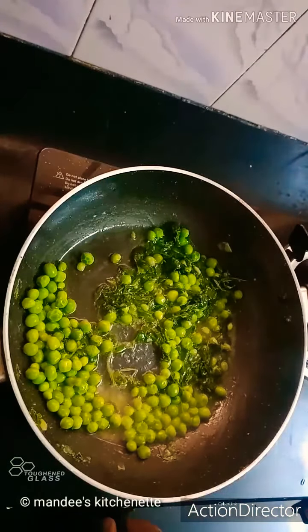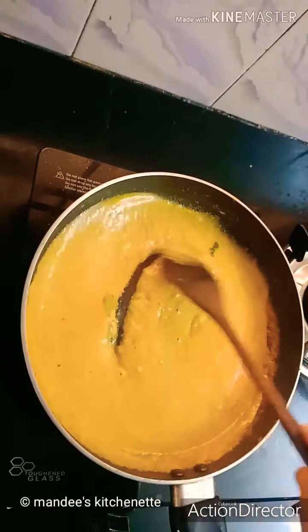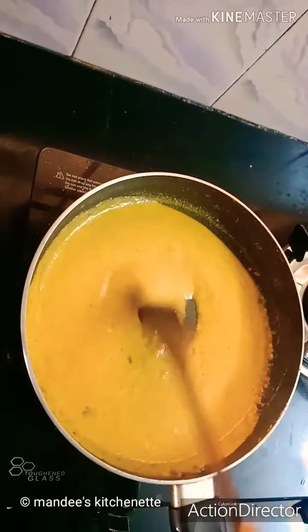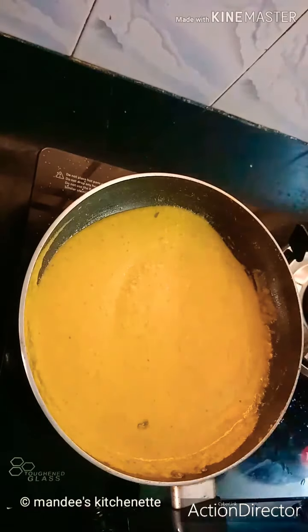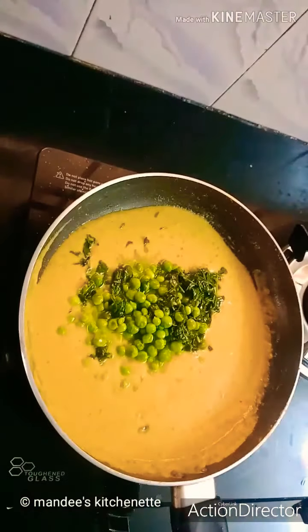It's done. Now we'll check the gravy — as you can see the gravy has started to thicken. Now we'll just add the sautéed peas and methi leaves to the gravy and quickly mix this.